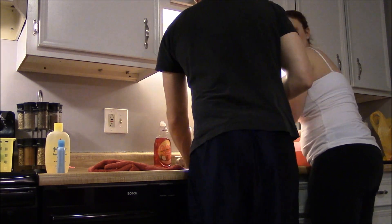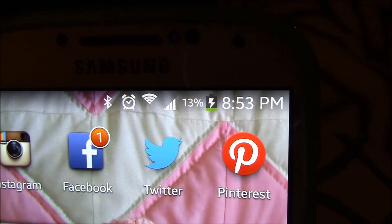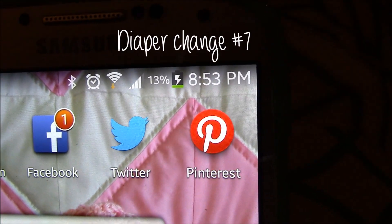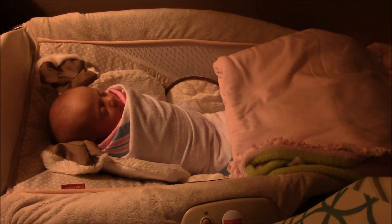It is almost 9 o'clock. Matthew changed another poopy diaper earlier, so there's another one for the count. Matthew thinks I'm crazy. Baby girl is over here sleeping. I took another shower because I have an appointment really early in the morning. I'm going to eat this ice cream and go to bed soon. So that was my day.